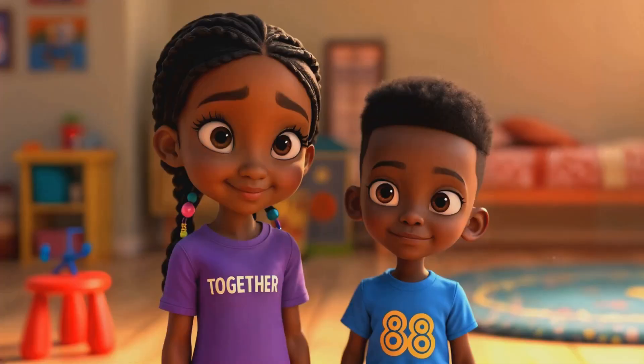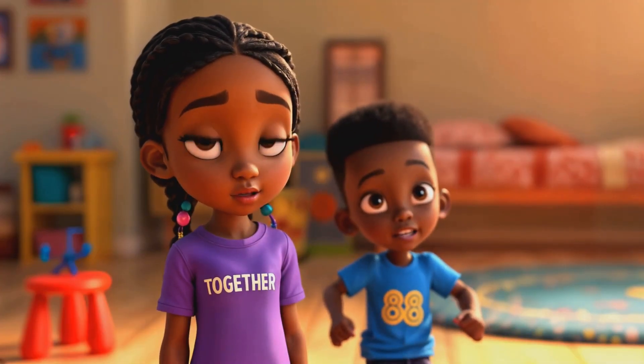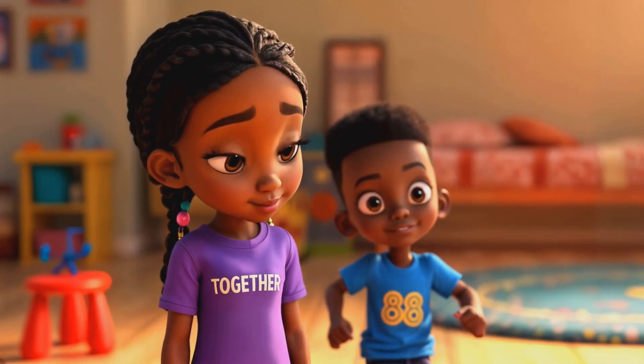Fly, Mr. Fluffles, fly! I knew I needed help with this big question, so I asked my dad, because he knows lots of cool stuff.